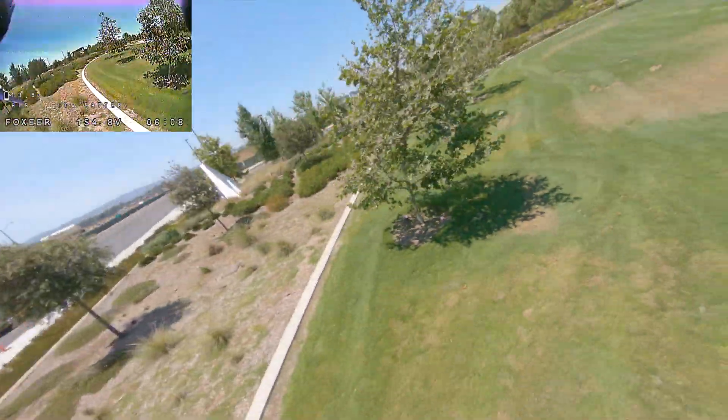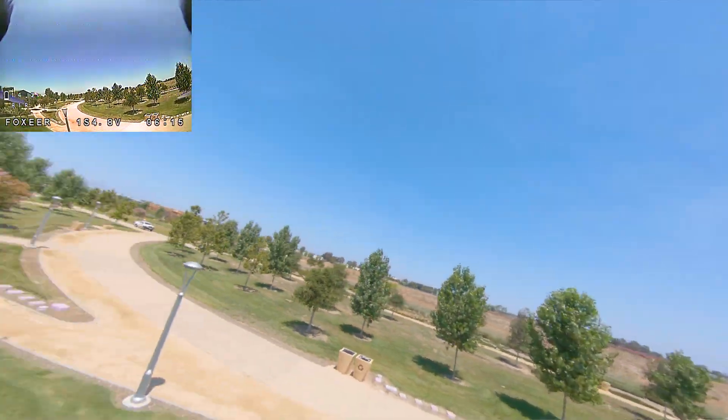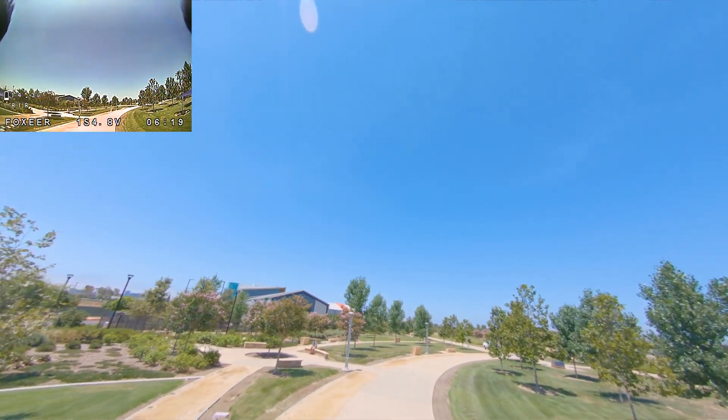I'm almost at the end of this battery — we're at 13.9 volts. That was pretty decent flight time for a 1550, especially an old one. Alright, let me know what you guys think in the comments.